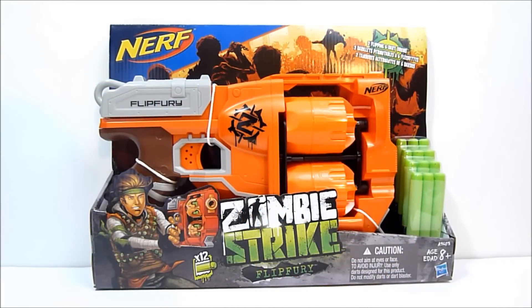What's going on YouTube, Rob A here, and today we're going to be taking a look at the Nerf Zombie Strike Flip Fury. This is a brand spanking new Nerf blaster. I found this at my local Target today and it retailed for 20 bucks, which seems not too bad for a blaster this size.